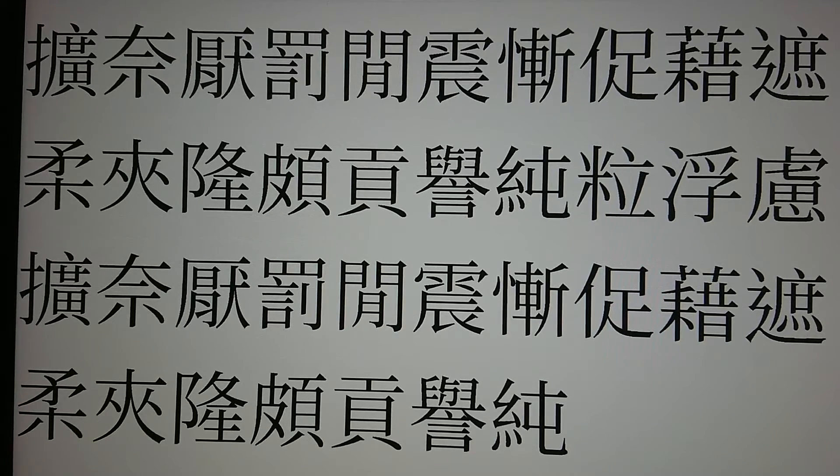下一個，我們看左邊米的話，它是88，它是點8開頭點8結尾的88，88的位置在8下。再來的話是右邊的粒，粒是點6開頭橫一結尾的61，61的位置在6上。